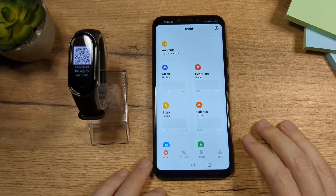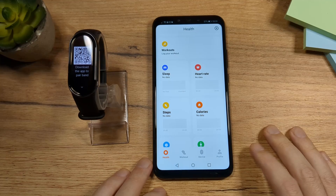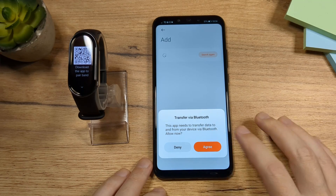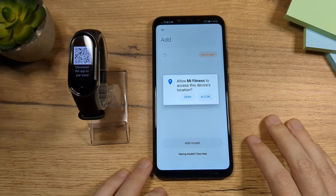Here is the app. The next thing we need to do is to connect the device with the phone. To do that, tap on the device, then tap on Add Device. You're going to pair via Bluetooth — tap Agree, and then tap on Agree again.